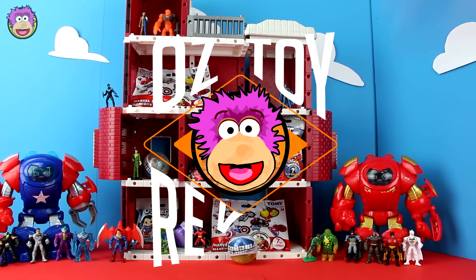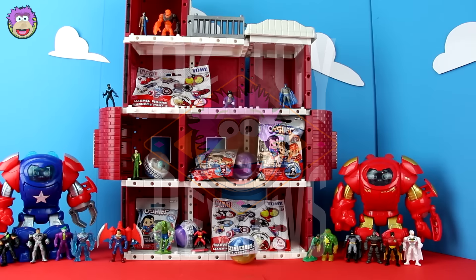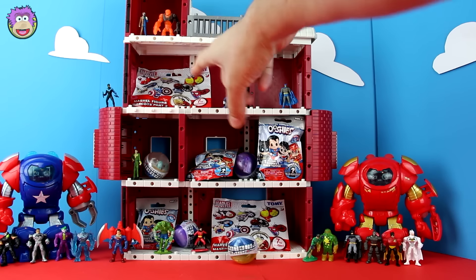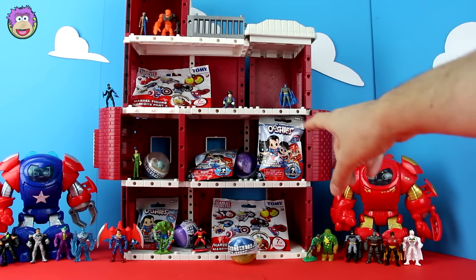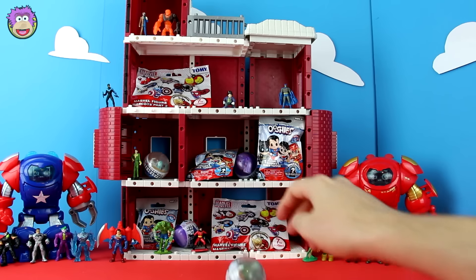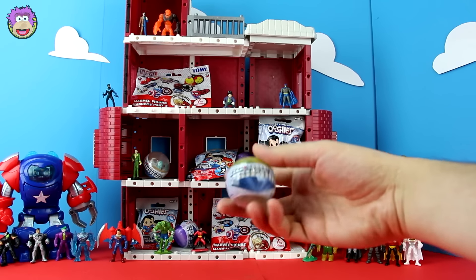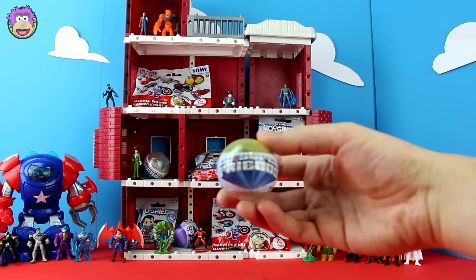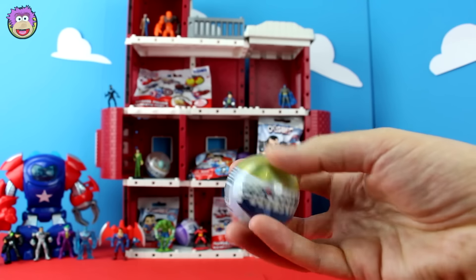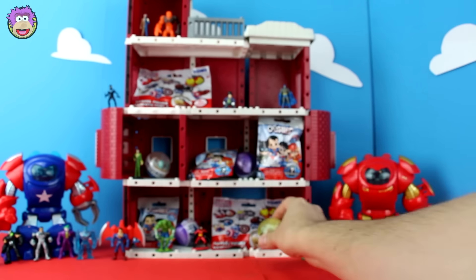Hello and welcome to Oz Toy Reviews! Oz here, and we've got some blind bags to open up today. So it looks like we've got three different sorts: Marvel Figure Mascots Part 2, DC's Ushi Series 1, and whatever this new one is, which is DC's Super Friends. No series number, must be Series 1. So let's open these up.